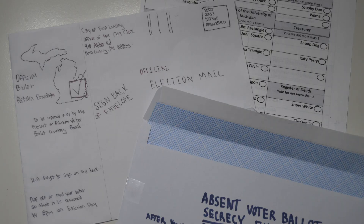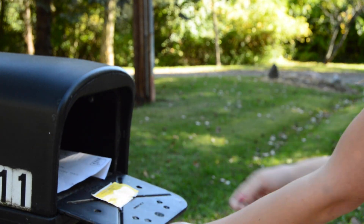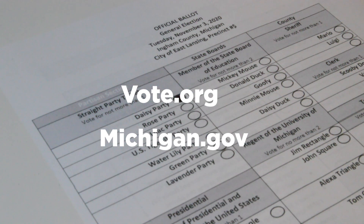After you finish, place that inside of your return envelope and fill out the information on the outside. You need to have your signature and your date. For submitting your ballot, you can drop it off in your official ballot drop box or you can mail it in yourself, but make sure to double check the instructions on your return envelope. Now you should be all set to fill out your absentee ballot. If you need any more information, check out vote.org or michigan.gov.